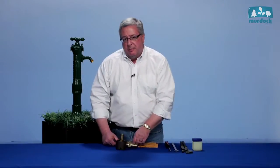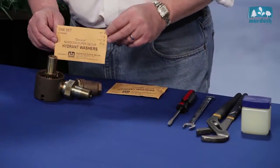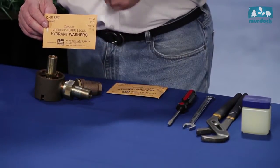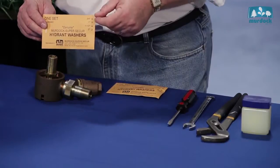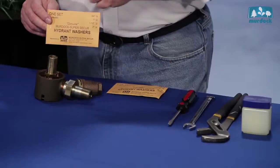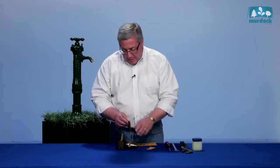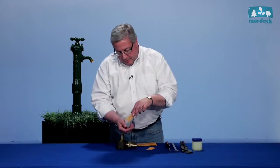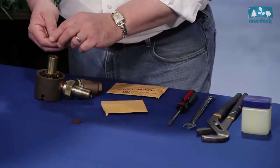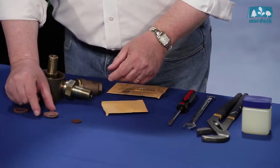How do you service a Murdock hydrant? We do some very simple things. You can call us and we'll send you a set of Murdock washers. They can be three-quarter inch, one inch, inch and a half, or two inch. The same common theme for all sizes is exactly in this Murdock washer kit, which contains a seat cup and a ring washer. The seat washer is held in with a screw, the cup washer goes in next, and then the ring washer follows.